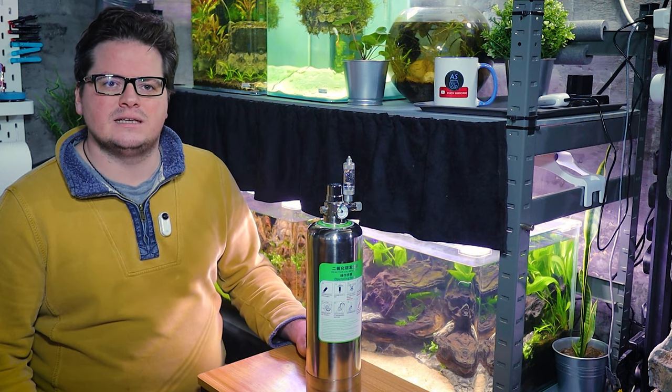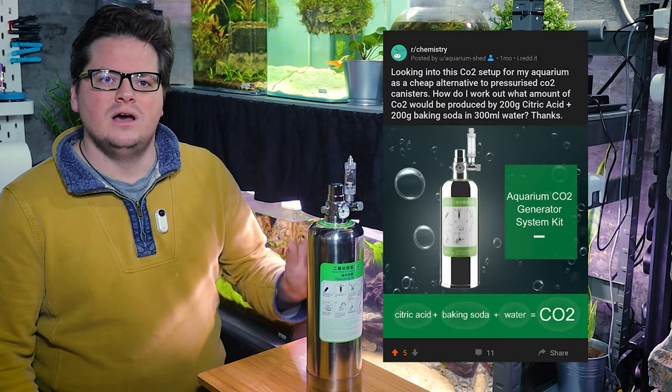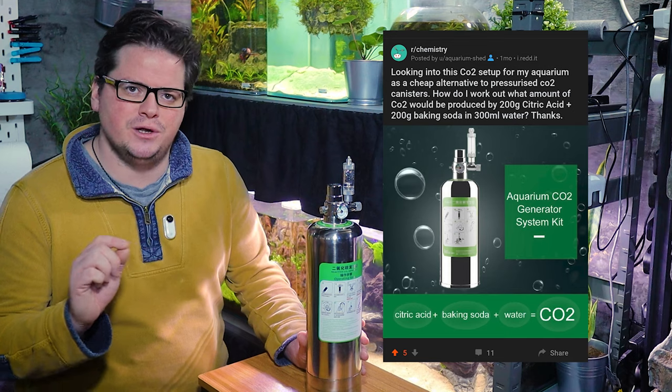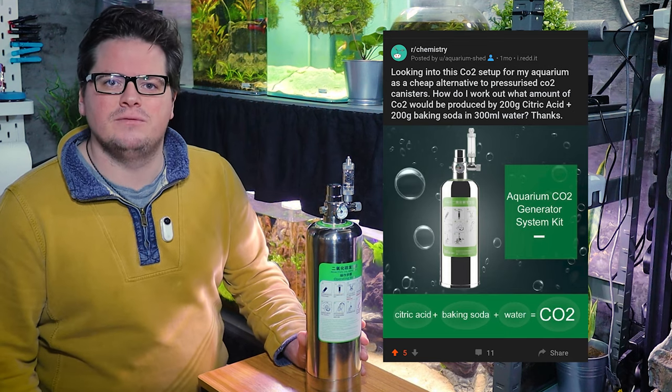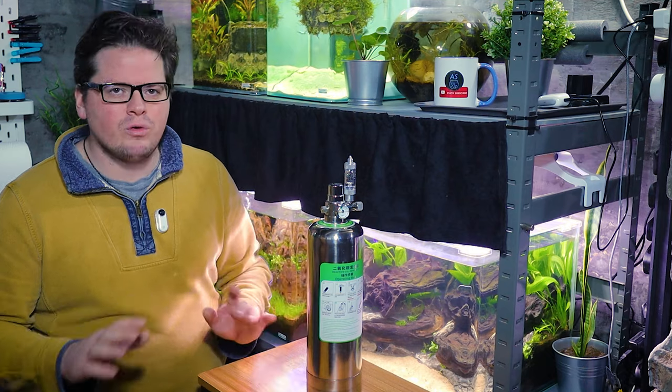I want to take a look at this and show you how it works, but I also want to do a comparison of this product versus professional CO2 systems. To do that I turned to Reddit. I posted a picture of this system along with a short question asking how much CO2 would be created by following the manufacturer's instructions of 200 grams of citric acid and 200 grams of baking soda. My sincere gratitude to ConfusedSquid23 for answering my question — and when I say answering, I mean really answering it and going into great detail about what was happening inside this cylinder. I was very impressed with how awesome this response was.